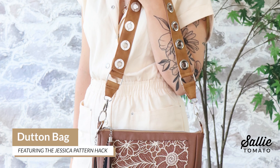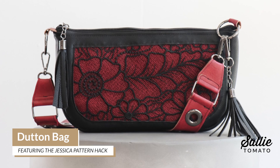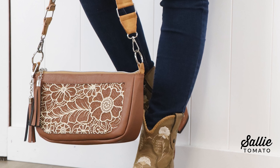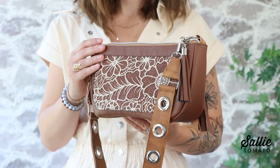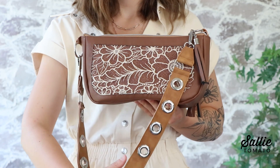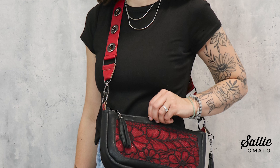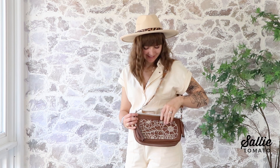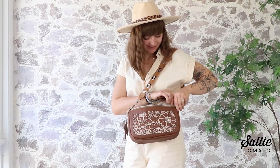The project we'll be making this year is a western chic inspired pattern hack named Dutton, featuring our Jessica bag pattern. The pattern hack, which is exclusive to our event, includes stunning embroidery accented with a faux leather border. It also includes a stylish strap option embellished with grommets. The show Yellowstone and this year's trend of western gothic were the inspiration for this bag. This handbag has a sleek design, zipper top closure, shoulder strap with grommet details, and strap attachment edition.